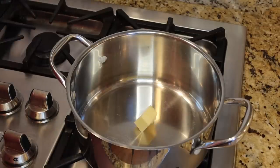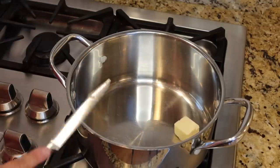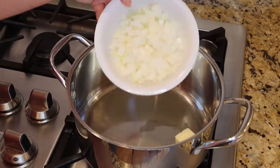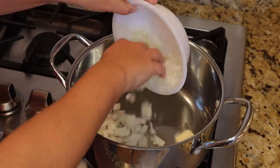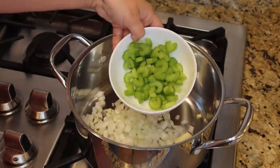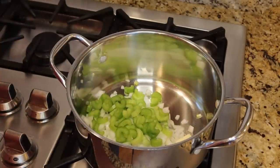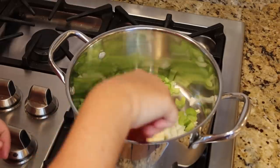We're going to start by getting two tablespoons of butter melting in a large pot. To that I'm going to add about one cup of chopped onion and one cup of chopped celery. We're just going to let that butter melt down and let the onion and celery sauté for just a couple of minutes.